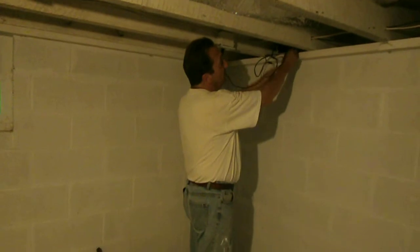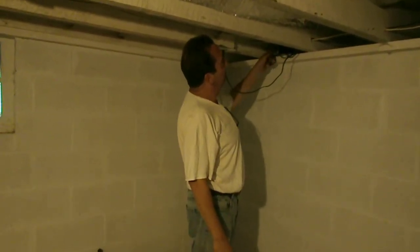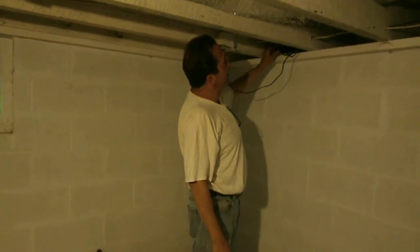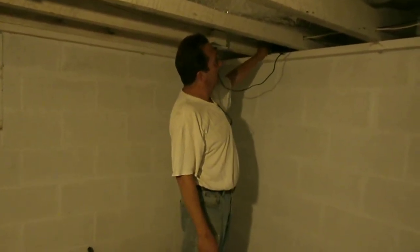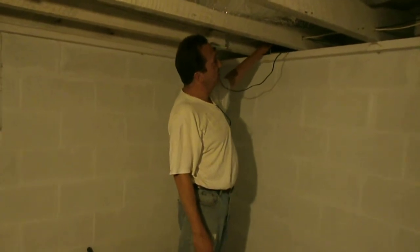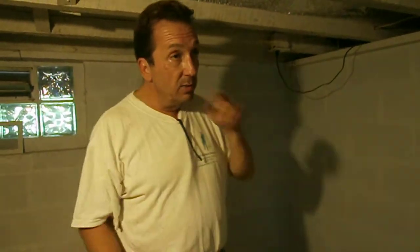Some of them come in much larger sizes. This is a 240-watt inverter. The range in size is from 240 to 6,000 watts of power. Anything over 6,000 watts would then have two of them combined together to create a much larger load.